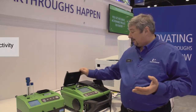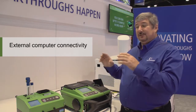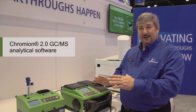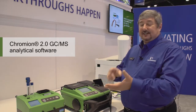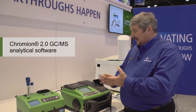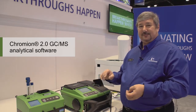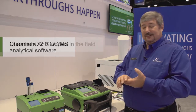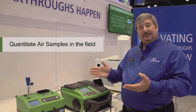It has an onboard computer that allows me to get my results in the field. I can hook it up to a laptop computer, and we have our Chromion software that allows me to crunch the data. I can search the NIST library for matches, and I can put together my own special libraries to go into the system and tag certain chemicals that I want or don't want to see. So it makes it easy to do quantitation in the field for air samples.